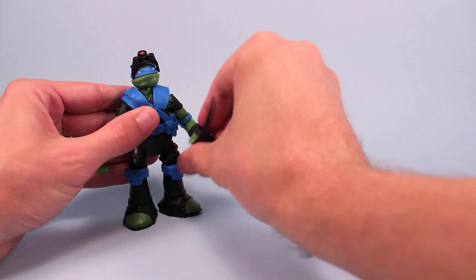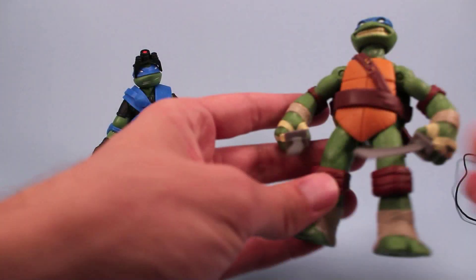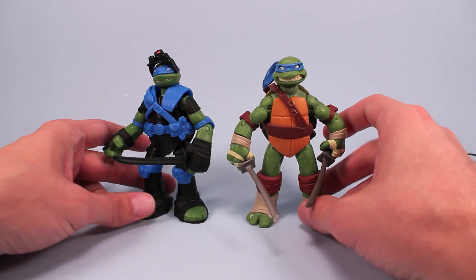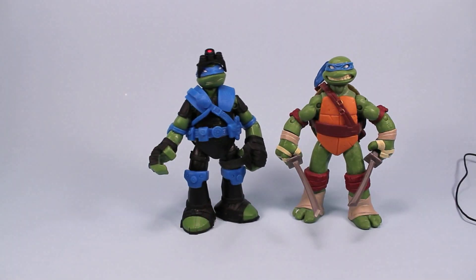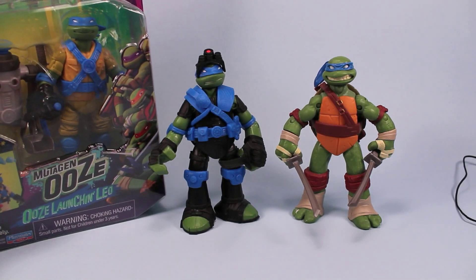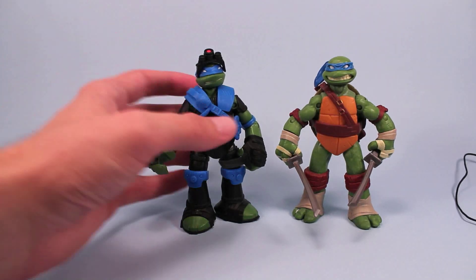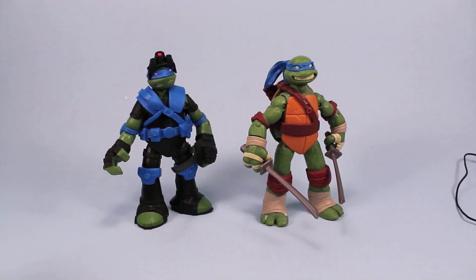I used a ton of kite string in my adventures. Here he is kind of with the first run Leo. And you can see he's decked out in that cool stealth gear. Really looks nice on him. And the mutant gen ooze Leo is also available. I'm surprised I haven't really opened him or done anything yet with him. Love the Ghostbusters vibes on those. So that is Leo. Definitely a nice figure as well.